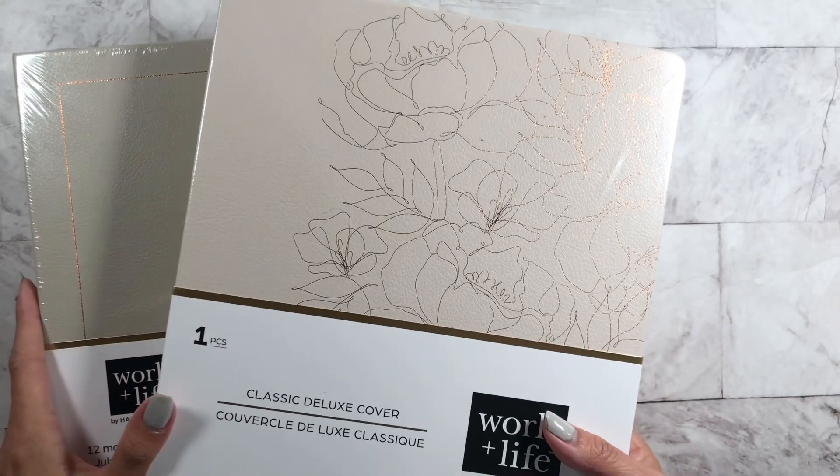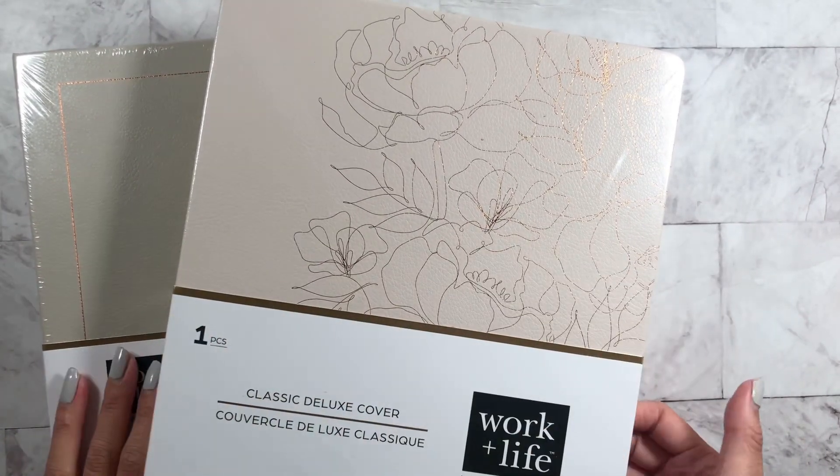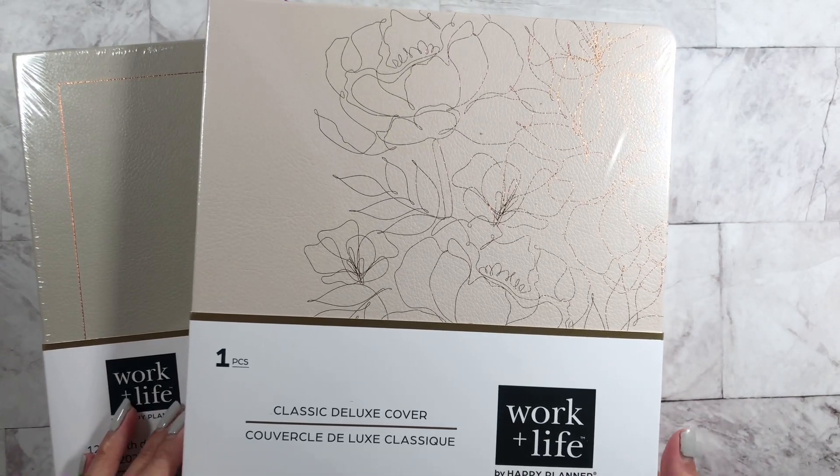Hey guys, it's Lorna from Kismet Planning. Welcome back to my channel. Today I want to share with you guys Happy Planner's new spring release of the Work Plus Life.